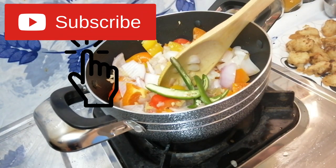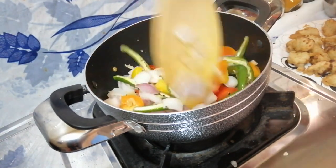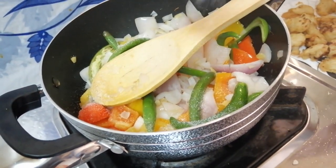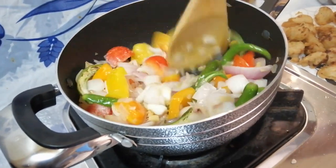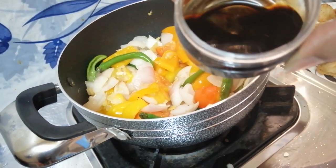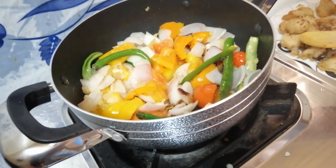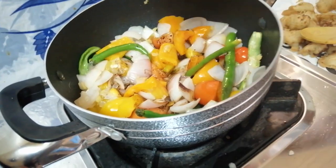Add green chillies. Mix it well and add a little bit of salt. Now we can add soya sauce and tomato ketchup.